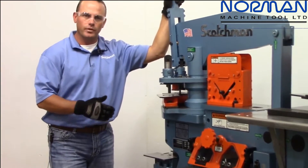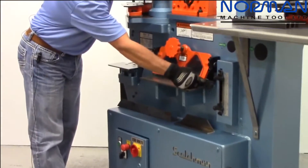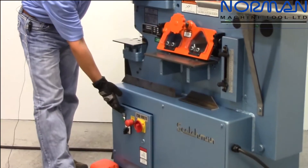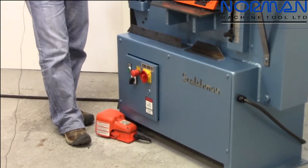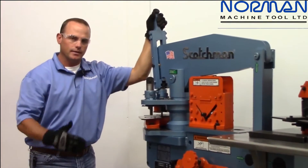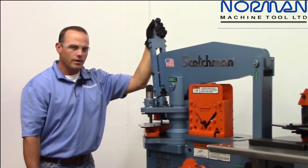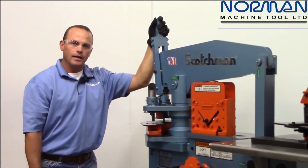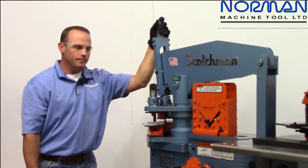With this new electric valve system you gain electric stroke control in the rear of the machine. You have electric controls in the front and an electric foot pedal. It makes the machine a little bit quicker and much more accurate, especially when you're doing secondary tooling operations such as on a press brake. We're going to go ahead and fire the machine up and go through it — most of the other stuff is pretty much the same but I'll give you a quick demo.